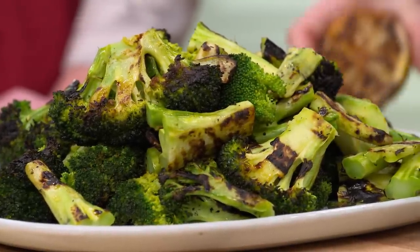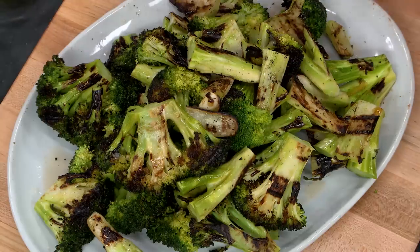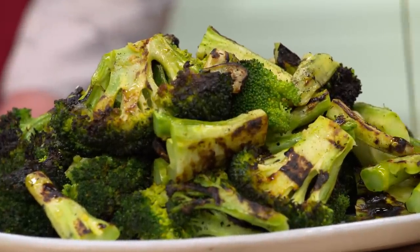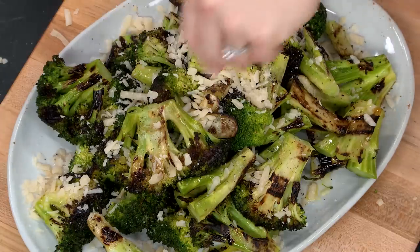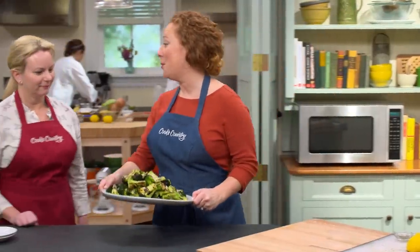Looks so good. Finish with a little salt and pepper — always a good idea. We just have a little extra virgin olive oil that I'm gonna drizzle on over. I have some Parmesan cheese, one quarter cup. All right, Bridget, let's move on over because I am ready for some broccoli.